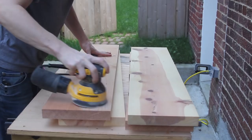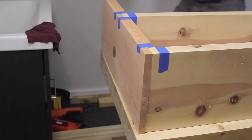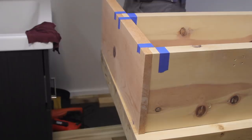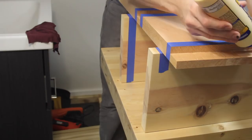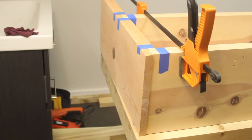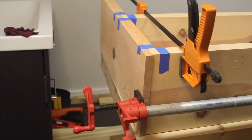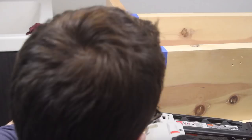For the glue up, I dry fit everything and then applied blue painter's tape to limit excess glue squeeze out — this worked really well. Just make sure you don't get the tape caught in the joint or you're going to definitely regret it. I glued one side up, clamped it, and then used a brad nailer to secure the bottom since you're not going to see that anyway. Once that was done, I clamped up the middle shelf and let it dry.